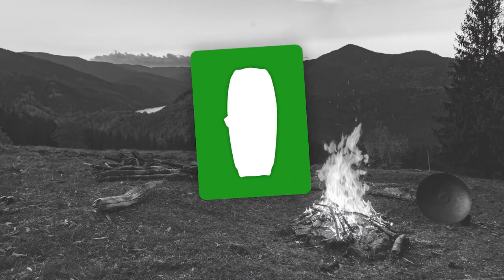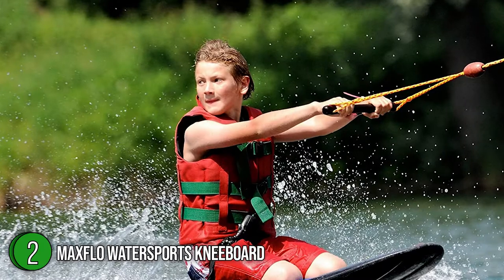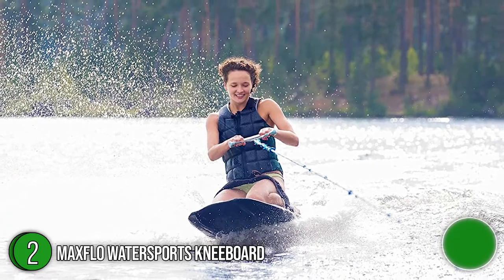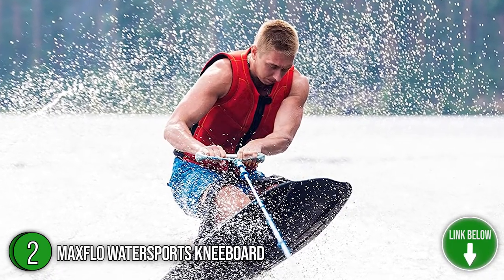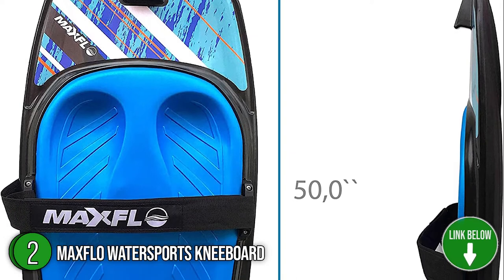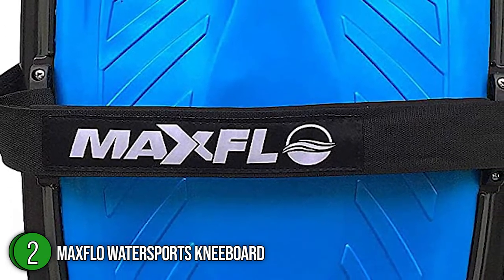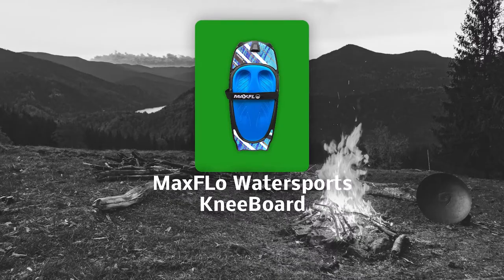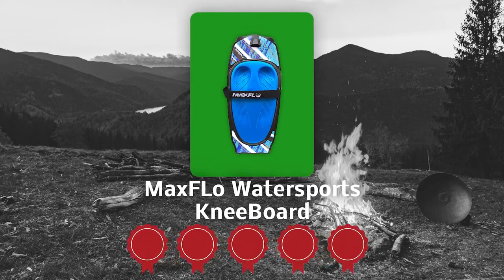The second Water Sports Kneeboard on our list is the Max Flow Water Sports Kneeboard. The slim and sturdy build of this aerodynamically designed kneeboard allows it to skim through the water effortlessly. Its beveled edges sit low in the water and enable it to make fast cuts without losing its stability. Measuring 50 inches long and 20 inches wide, this kneeboard is perfect for both children and adults. TrustedShoppingGuide.com has awarded the Max Flow Water Sports Kneeboard a 5 badge rating.